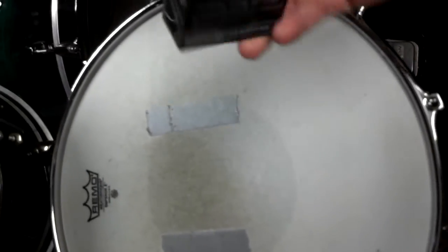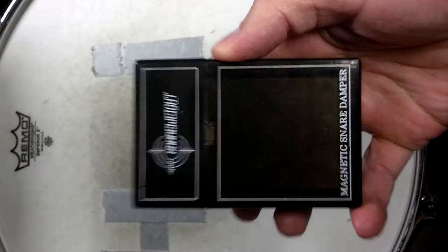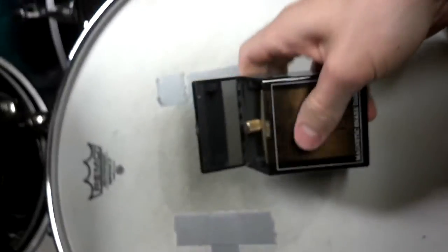Hello drum enthusiasts. My name is Joseph Scarpino. This is my first review of anything on the drums. I just picked up this today — it's called a snare weight. I thought it was really cool so I figured I'd recommend it to some people.